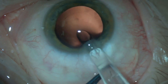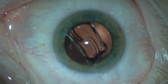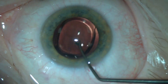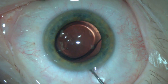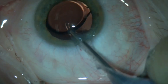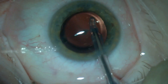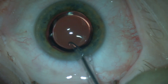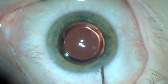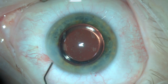Then the lens is implanted in the bag. I leave it to unfold for a few seconds, then rotate it about 90 to 180 degrees to allow for easy access of the soft tip irrigation and aspiration behind the lens. This is followed by complete removal of the viscoelastic behind the lens and from the anterior chamber. Then the wounds are hydrated, intracameral antibiotic is injected, and the surgery is concluded.